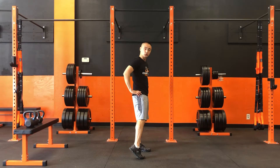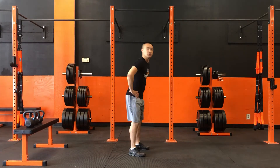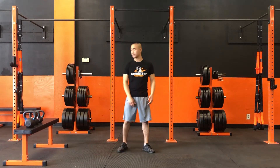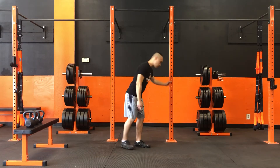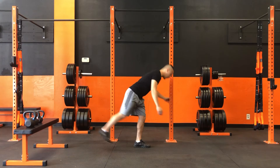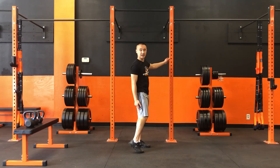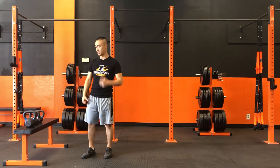We're engaging the hamstrings here, and towards the top of the motion, we're going to get a squeeze in the glutes to help us straighten the hips out and end up standing up nice and tall. If you were to use some support, just one hand with the support — pushing back and driving forward, engaging the hamstrings and the glutes. Core is nice and tight, keeping our upper body moving with the lower body.